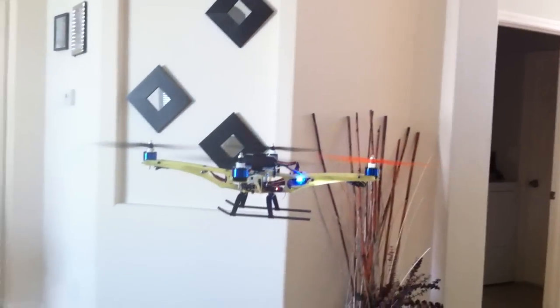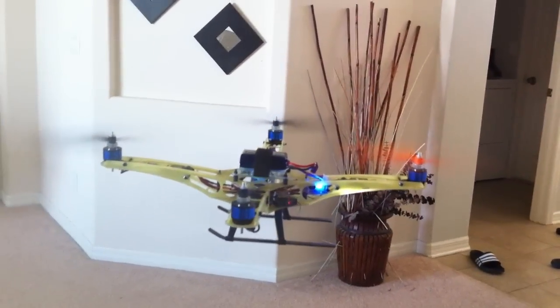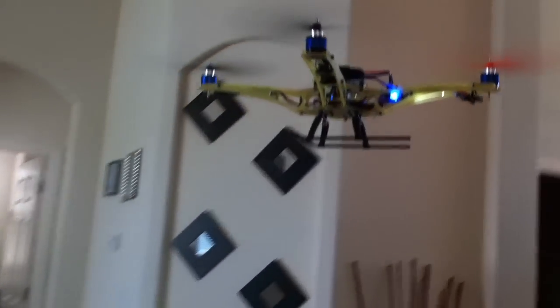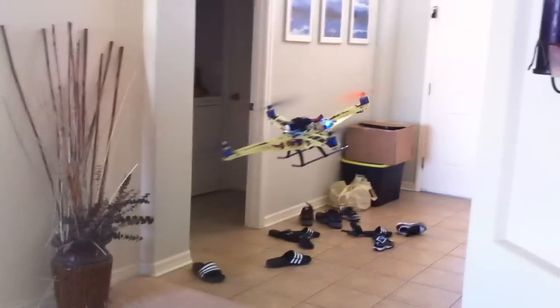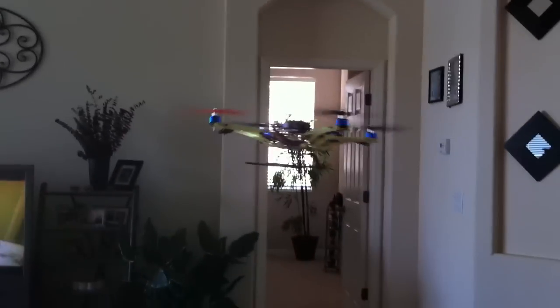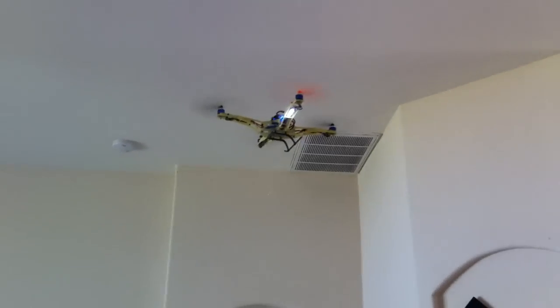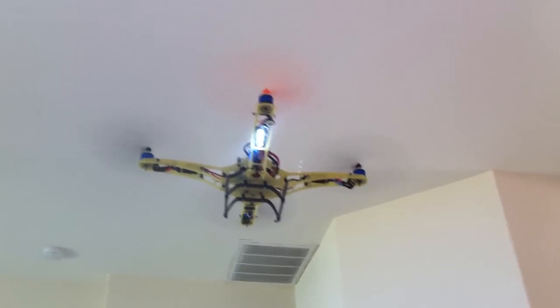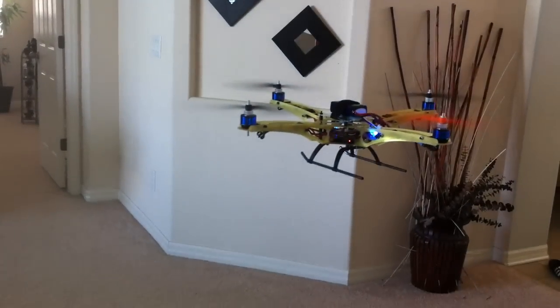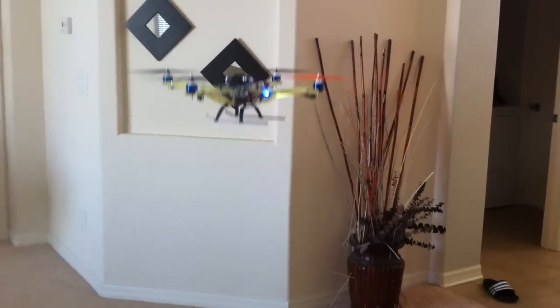That's pretty stable right there. Nice and smooth. No jittering, no oscillation or nothing. Jacob frame with a CC board.